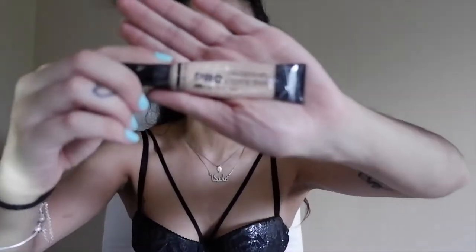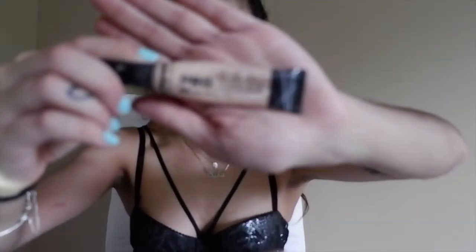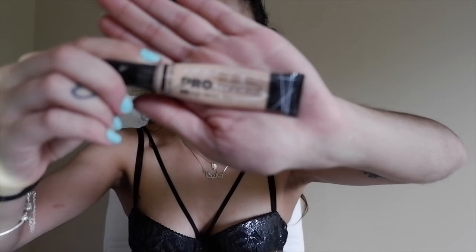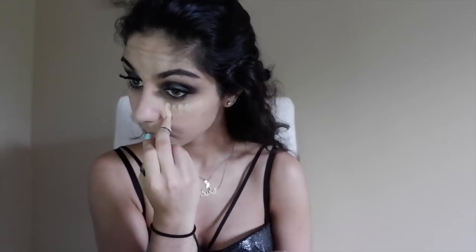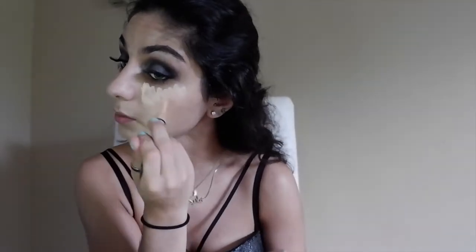My favorite concealer is the LA Girl Pro Conceal — this is the shade Natural, which I always use under my eyes and to fix up any blemishes. Apply concealer only under your eyes and on any blemishes. I don't recommend putting it on the highlight spots only because it's summer and you don't want to cake on too much, because that's how you get oily faster.